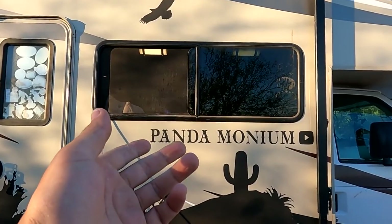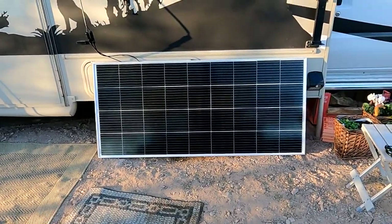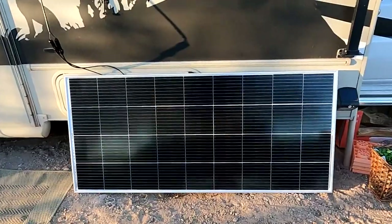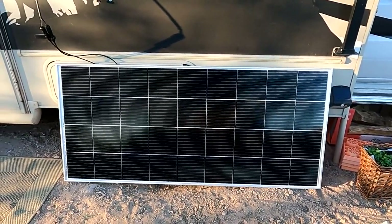This is the window that I want to install the solar panel for an awning. But for now, it'll just have to be right here until I am ready to install it. We will see you tomorrow, solar panel.